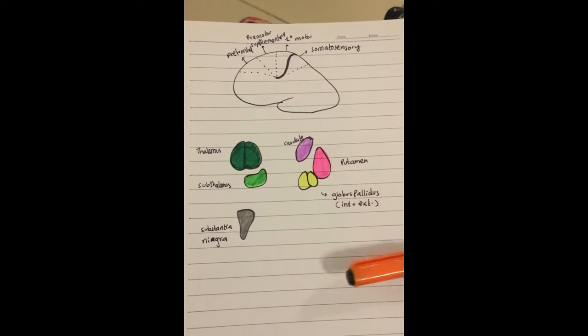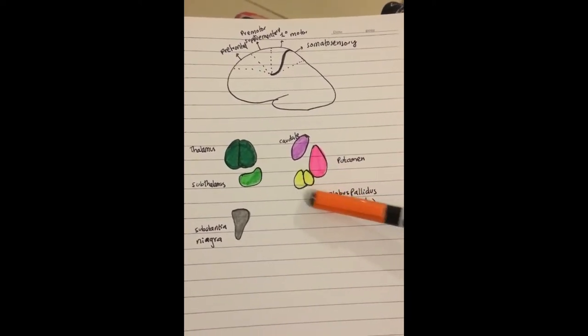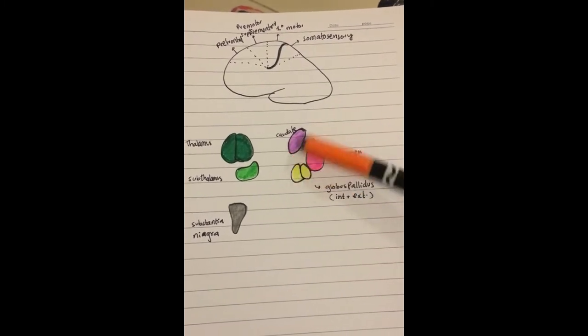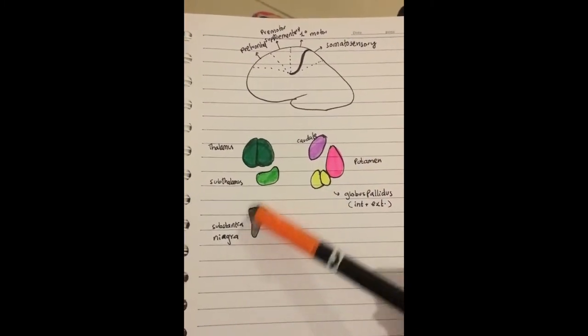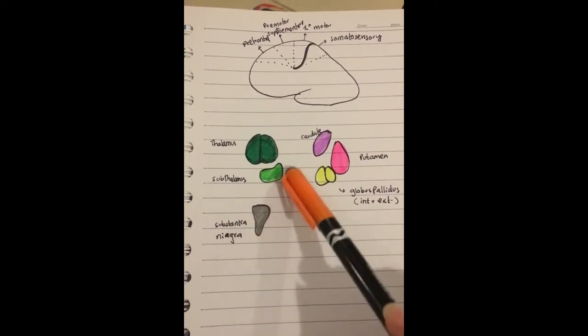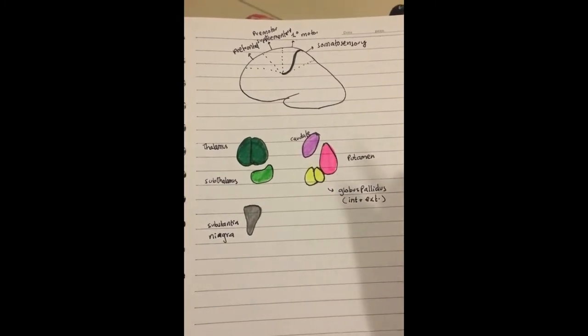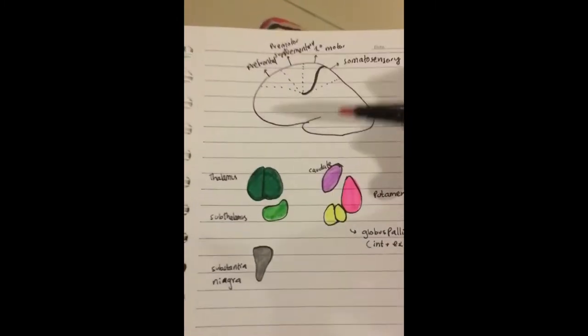These are your basal ganglia. This is your putamen (in pink), these are your pale bodies — the globus pallidus — just lying up there. Then you have the substantia nigra, then the thalamus, and then the subthalamus, in dark green and light green.